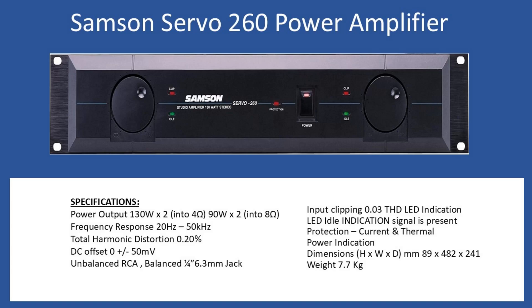In terms of general specifications, power output RMS is 130 watts times two into four ohm speakers, reducing to 90 watts times two with eight ohm speakers. Frequency response is 20 Hz to 50 kHz and total harmonic distortion is 0.2%. This is a DC servo type amplifier, which means it monitors the DC offset on the output and provides feedback so that DC offset is controlled.